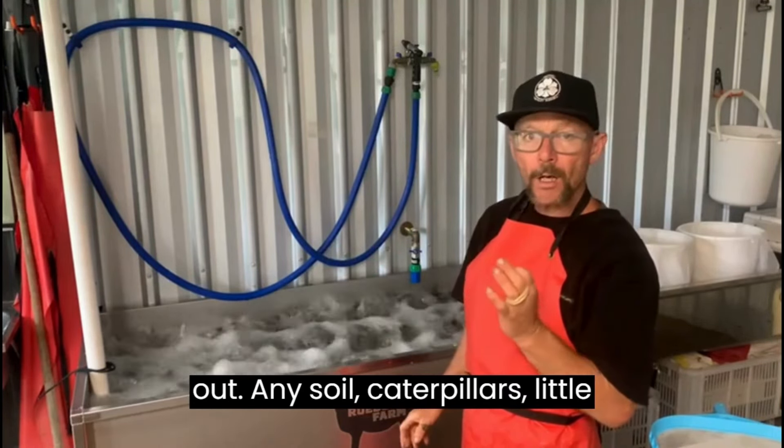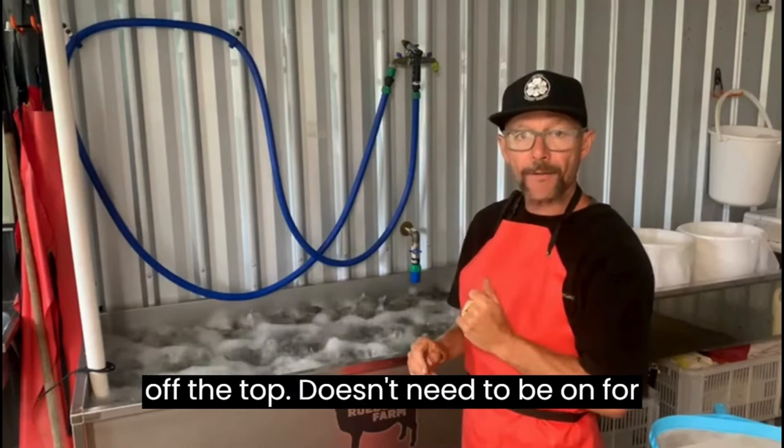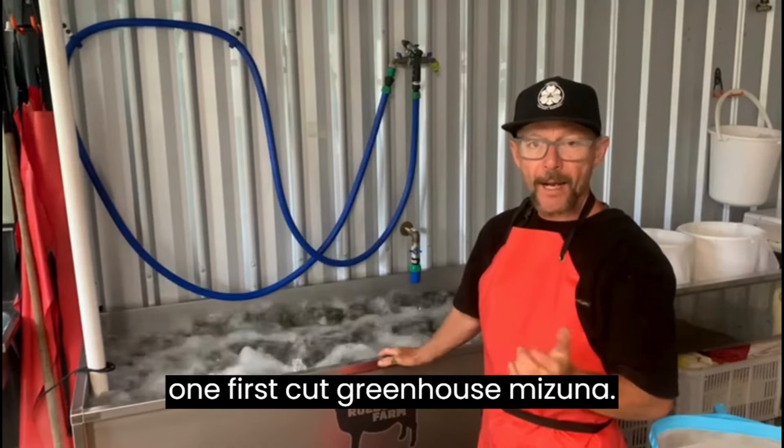Any soil, caterpillars, or little slugs will drop to the bottom. Then we're going to take the salad off the top. It doesn't need to be fully clean at this point — this is a really clean number one, the first cut greenhouse container.